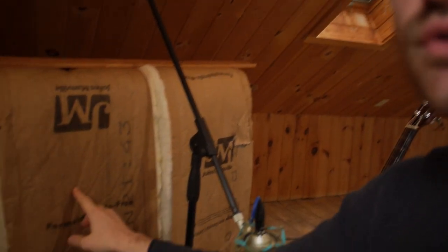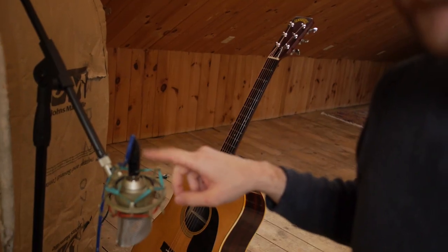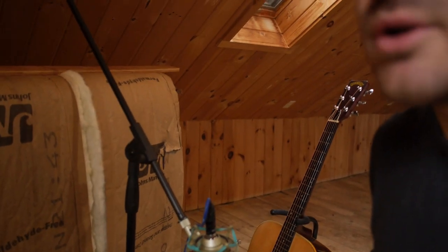I gotta start teaching in like 45 minutes so let's see if I can knock this out that quick. I built this baffle here out of just insulation and old leftover wood. I'm using this U87 clone going into a Tonebeast pre — it's turning on, so that's how I'm gonna do this. Let's listen to the song.